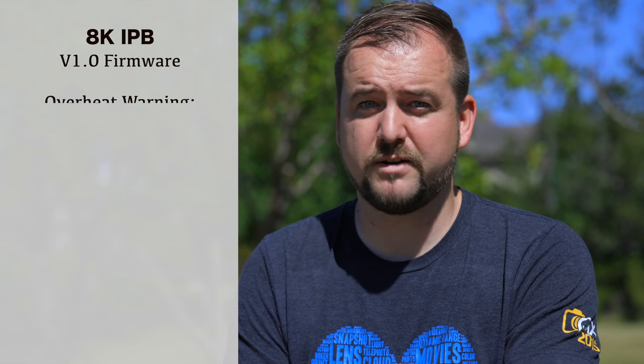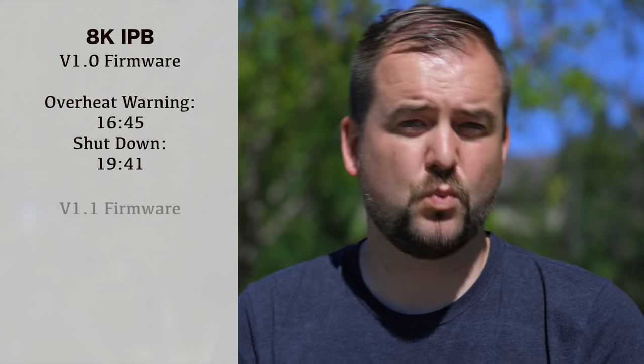Using the older 1.0 firmware, that camera got an overheat warning at 16 minutes and 45 seconds, then shut down at 19 minutes and 41 seconds. However, the 1.1 firmware actually lasted longer before it even got an overheat warning. With version 1.1 shooting 8K, we got 20 minutes and 21 seconds before the overheat warning came up.